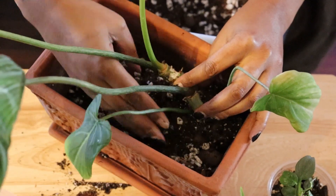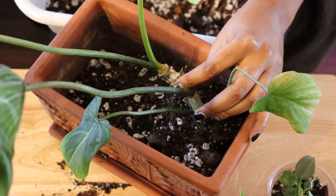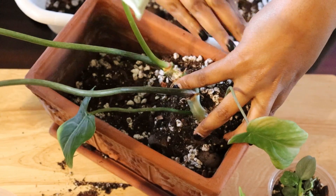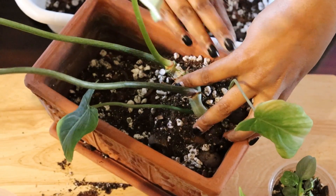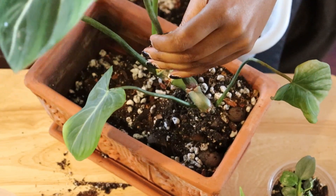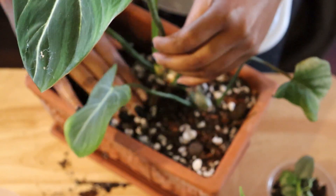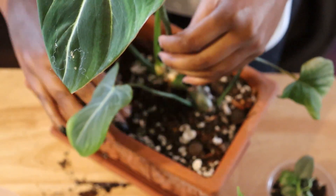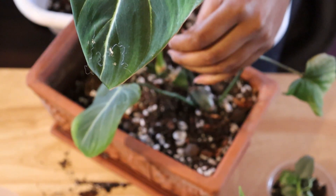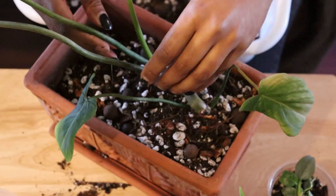The mix that I made is primarily for my philodendrons and alocasias. I have a different mix for my anthuriums. I did make it a little less chunky than I would normally because I'm putting it in terracotta — I've actually made it a little bit more dense.